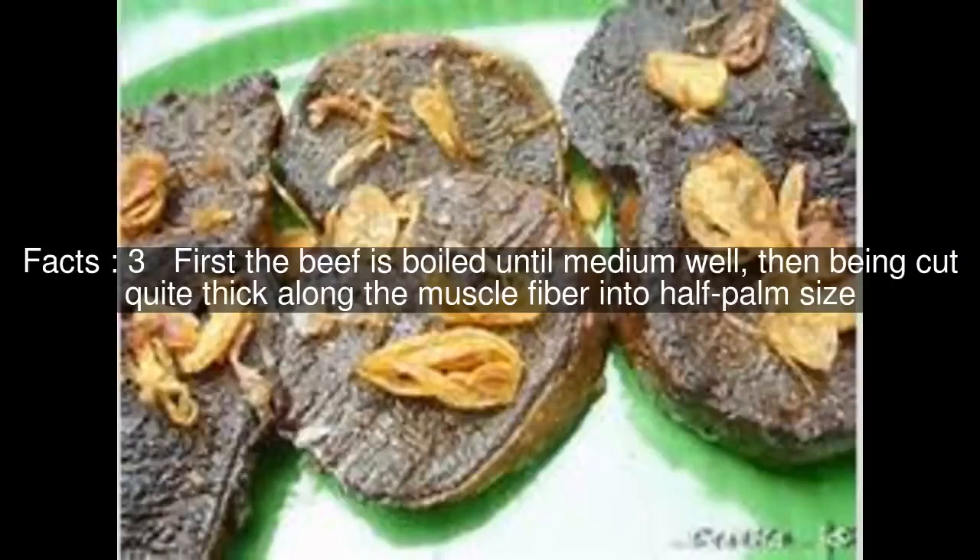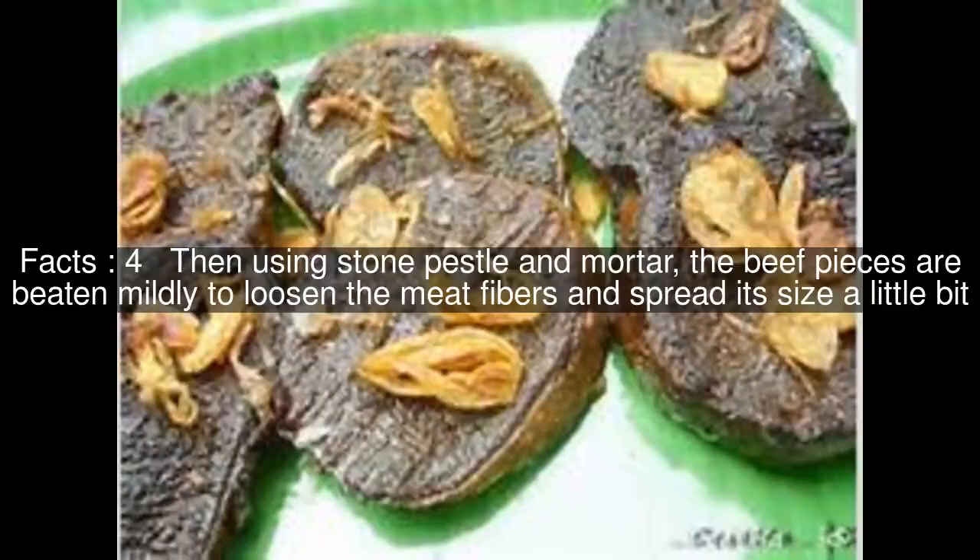First, the beef is boiled until medium well, then cut quite thick along the muscle fiber into half palm size. Then, using a stone pestle and mortar, the beef pieces are beaten mildly to loosen the meat fibers and spread its size a little bit.